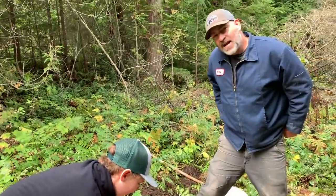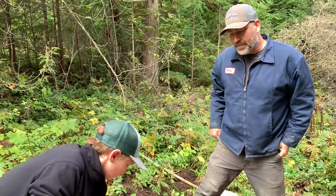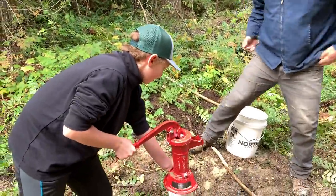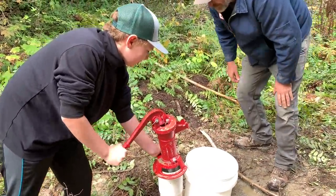I think our foot valve is stuck open and allowing the water to run back down the pipe because of all that silt in it. Oh, it's getting harder — hold on, okay, you're there. All right, pump away my friend.